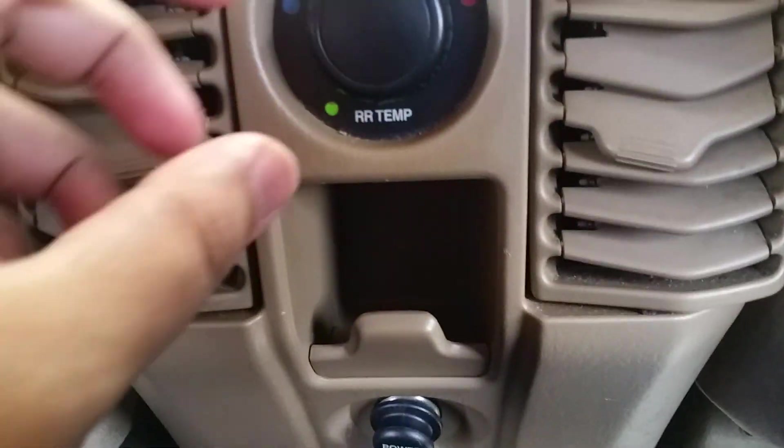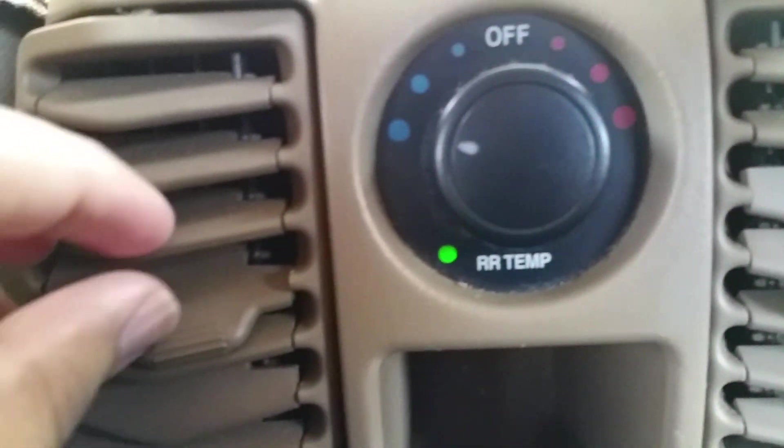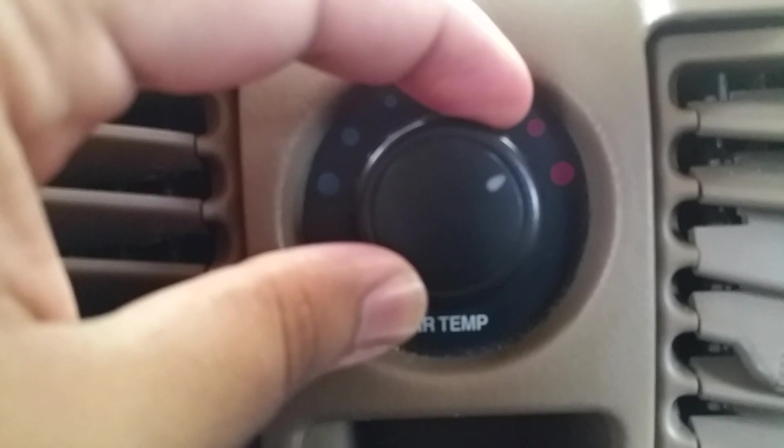But when you go to the back and turn it on, there is nothing coming through the rear AC vents — there's no air at all. So I did some research and found out that it was a rear AC blower resistor.